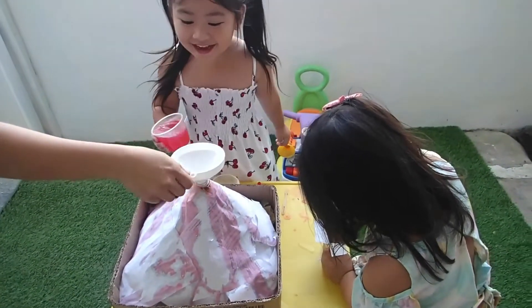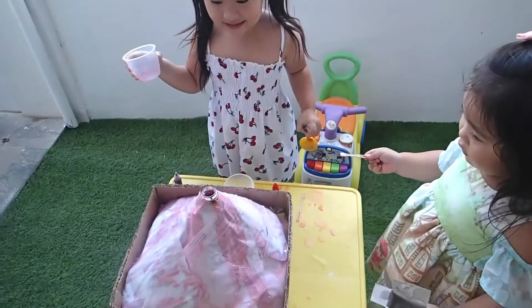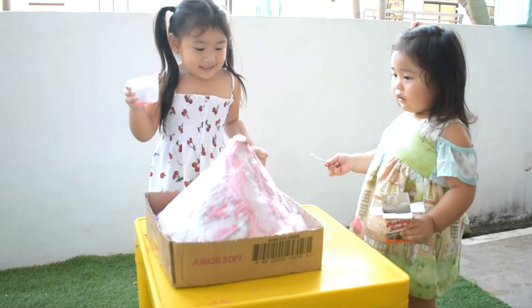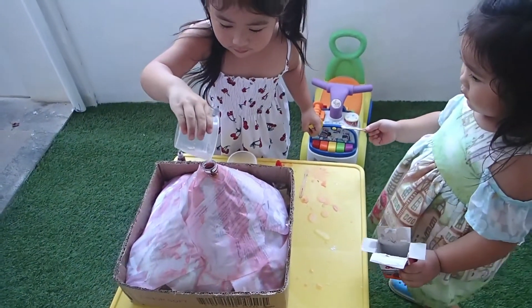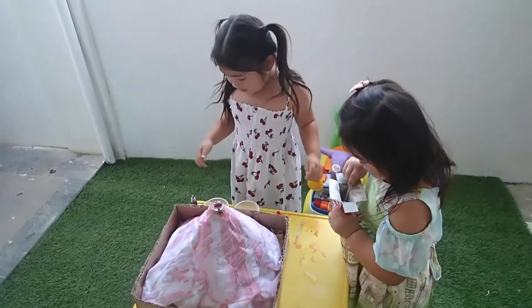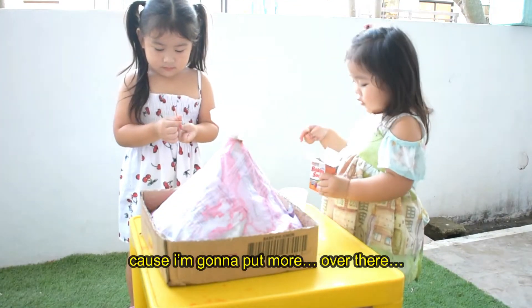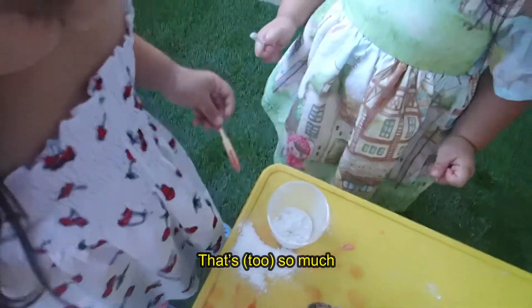I'm gonna hold it. Get ready for the... Oh no. There's more. Again, again, again. You wanna do this again and again? Yeah. I'm not ready! Stop, that's so much.